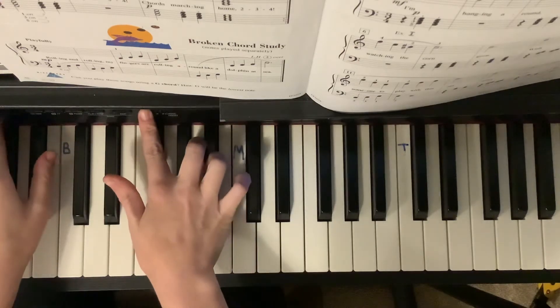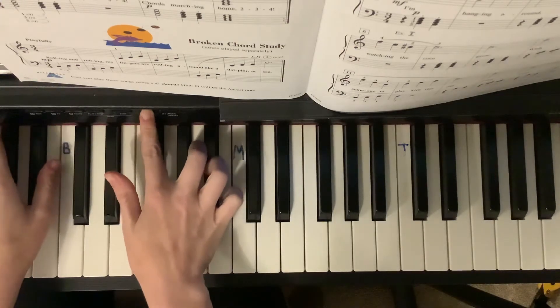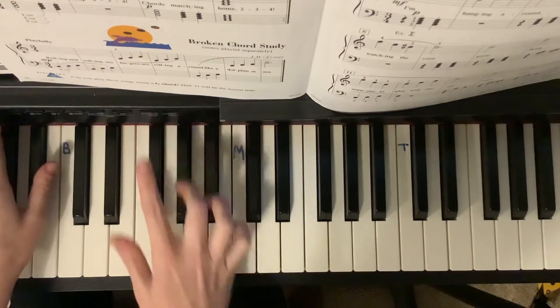I'm going to set my metronome on, let's say, 90. Seems good.